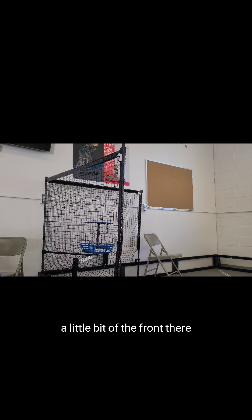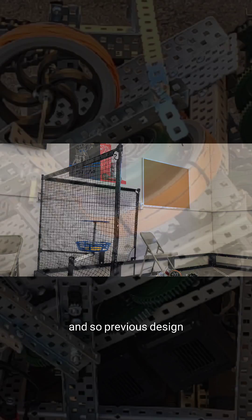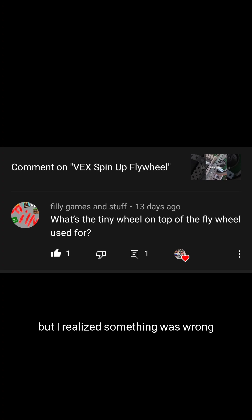A little bit at the front there. Then I shoot another disc for mid-composition. The previous design had a green rubber wheel on top of the flywheel, and I figured this added weight would make the flywheel run faster.